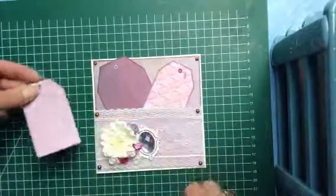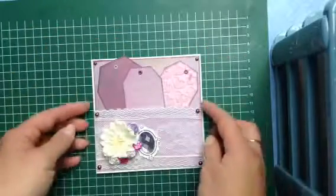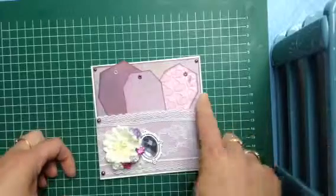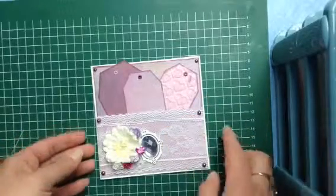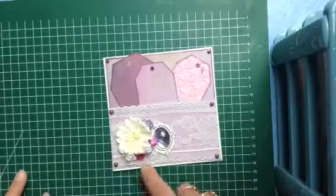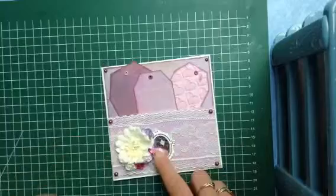Maybe 'happy birthday' or things like that, but that's for later on. Over here I just put the same paper as I used over there, and I put just some lace on it. Afterwards I used this very big flower with some little flowers behind it.